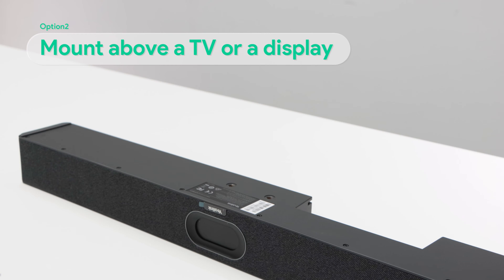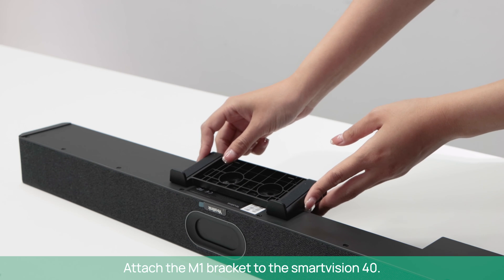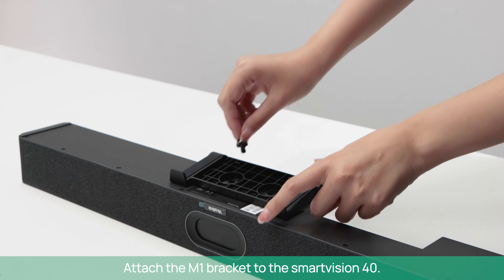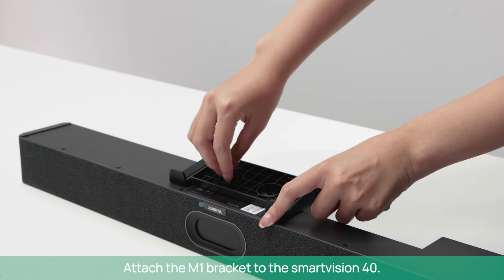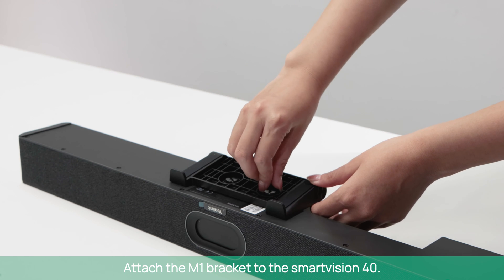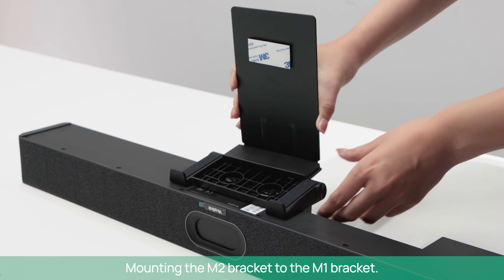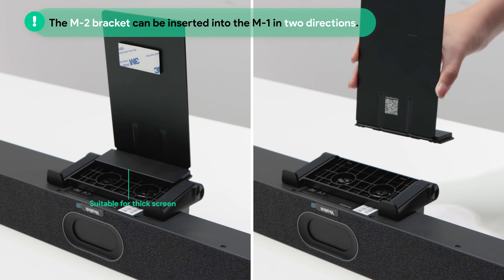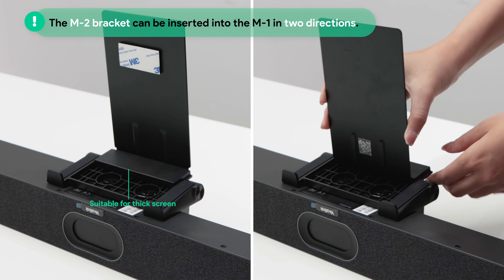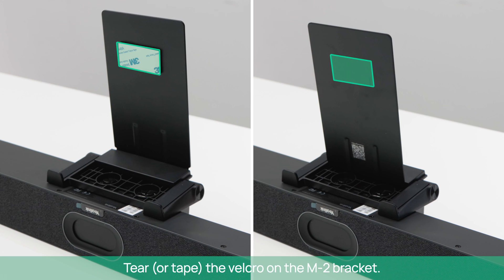To mount above a TV or a display, attach the M1 bracket to the SmartVision 40. Then mount the M2 bracket to the M1 bracket. Note: the M2 bracket can be inserted into the M1 in two directions. Tear or tape the Velcro on the M2 bracket.